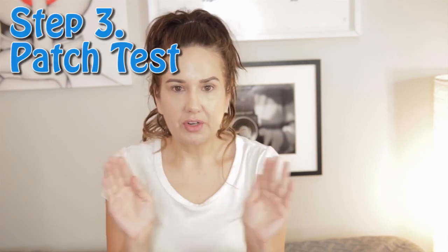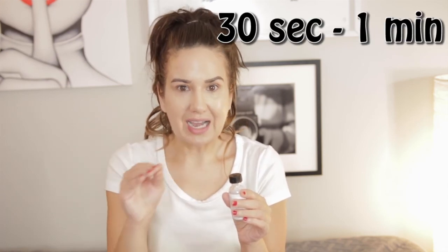Step three: do a patch test. If you've never done this peel before, do a patch test. Take a little product on a Q-tip — not soaking wet, just enough to apply. I would do it under my chin, just do a little swipe, time it out 30 seconds to a minute tops, rinse it off, and then check for any crazy redness, bumps, or super irritation. You're going to feel it — it will feel itchy and irritated — but really notice if your skin did not like it. Do it in a place you can't see but close to your face, in only a small spot, just in case you have a reaction.